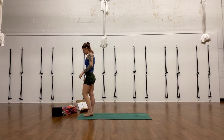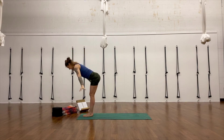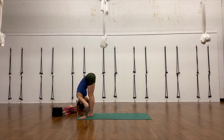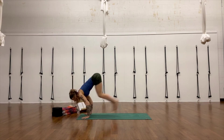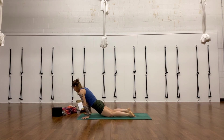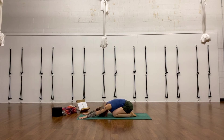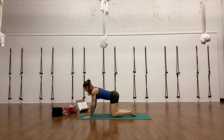Unwrap and come to stand — Tadasana, mountain pose. Surya Namaskar A: inhale, reach your arms up. Exhale, forward fold — Uttanasana. Step or float back through your Chaturanga. Inhale, upward facing dog. Exhale, either child's pose or downward facing dog. Come back up into downward facing dog if you're in child's pose.